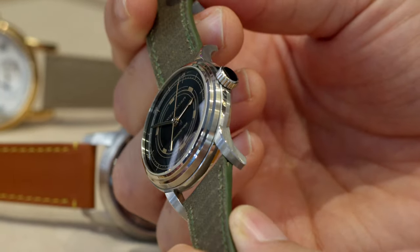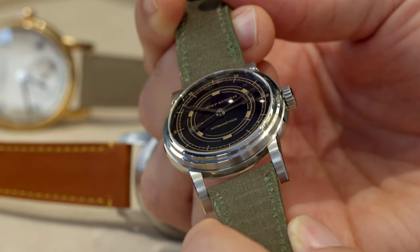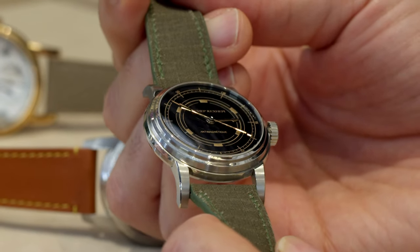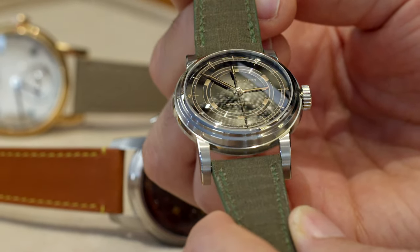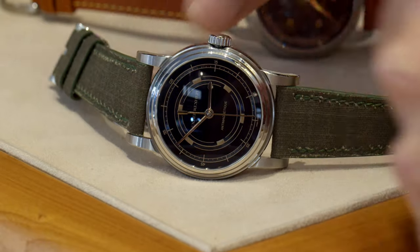Entirely new case, entirely new caliber, new dial, new hands. Extended long lugs, in the same spirit as Akrivia — the RRC1 and RRC2 — but in this case a little more sporty. It was quite a challenge with the Faraday cage because you lose some space. You have to put it under the dial all around, and you have the back closing it. So it was quite a challenge to make it slimmer.